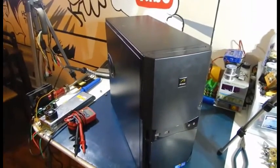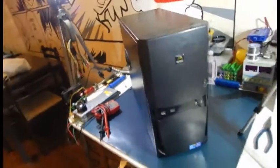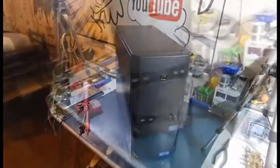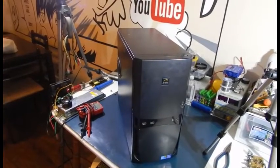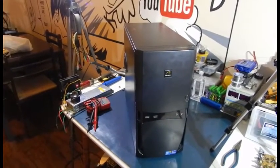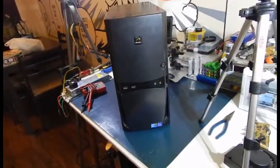Hey guys, we got a new video to make here. This is an Antec Intel Core i3 inside, powered by Asus. We managed to score a computer off of Facebook on the Hamilton Free and Use site.